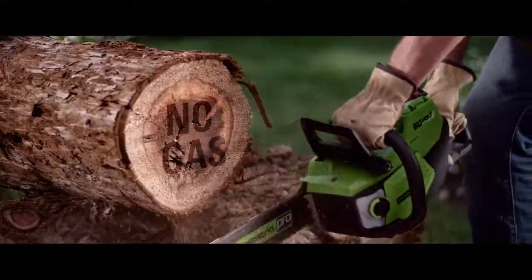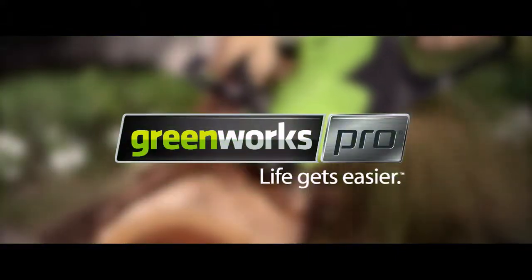No cord, no gas, no maintenance. Greenworks. Life gets easier.